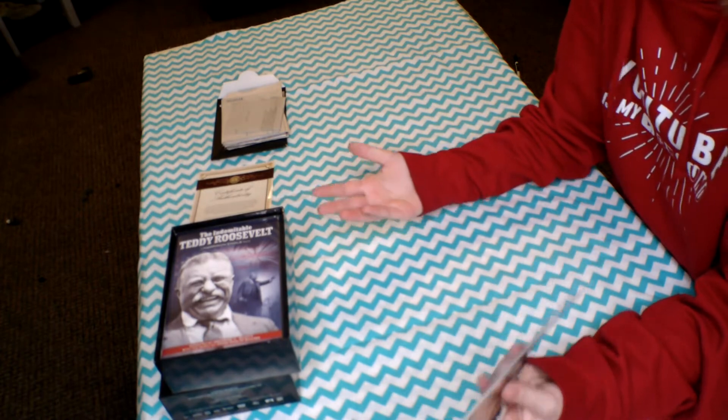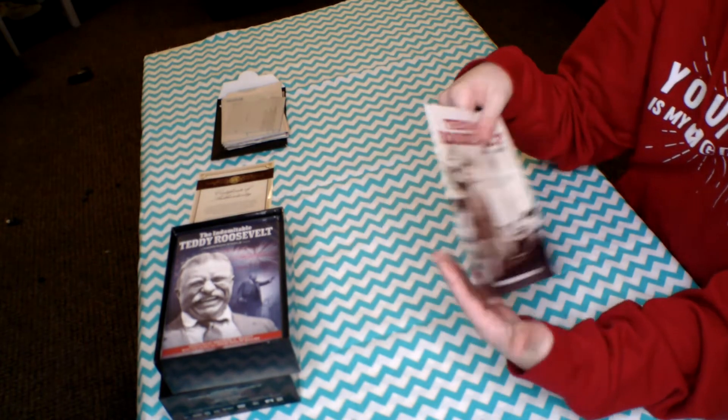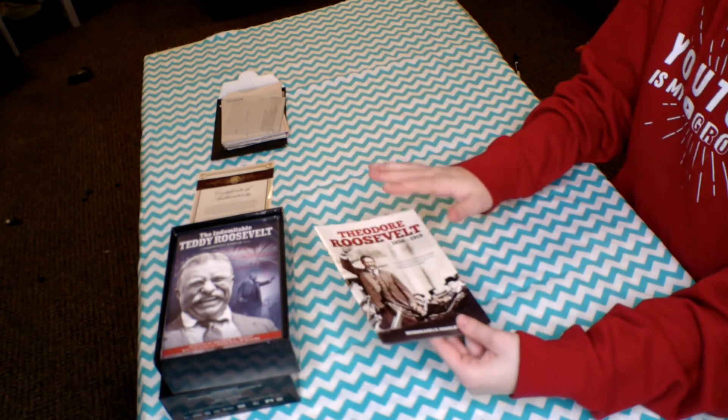The guide also includes a reference to everything inside the memorabilia pouch. So in case you saw a letter and had no clue what it was, this guide explains everything — what it is, when it happened, and details like that, which is really, really cool.